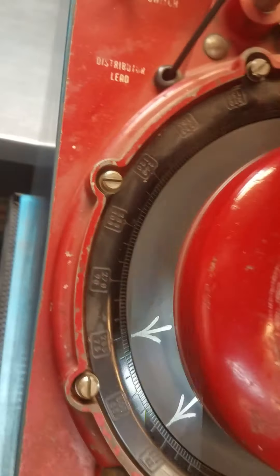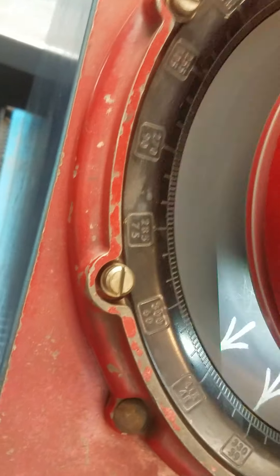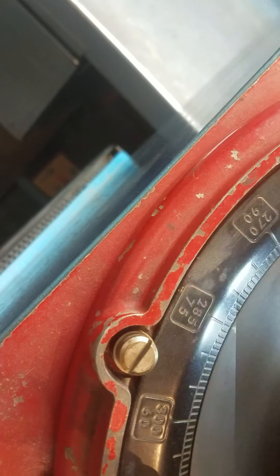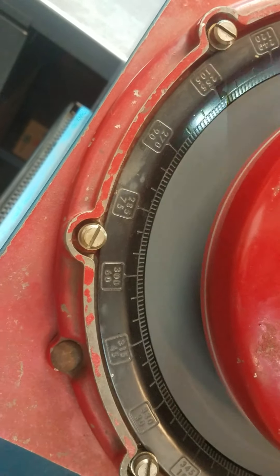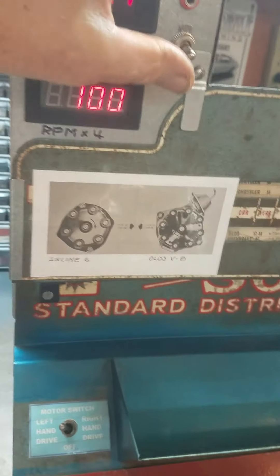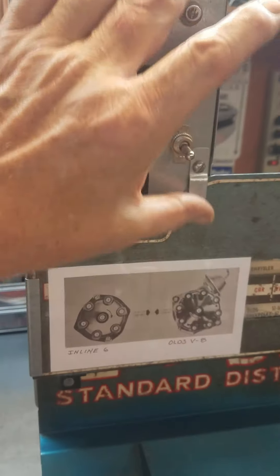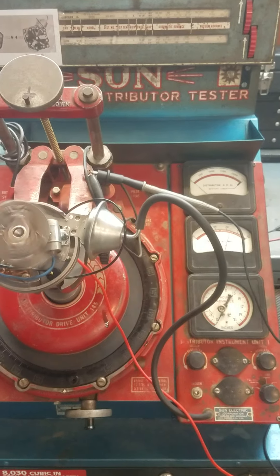I'm going to put on the dwell flash just to show that. You can see it's showing how much dwell we got between each cylinder. That's 5, 10, 15, 20, 25, 30 — so there's 30 degrees of dwell between each point. Then you go to the next one, the same thing — that's the dwell flash feature. Turn that off. That concludes the first part of the test.